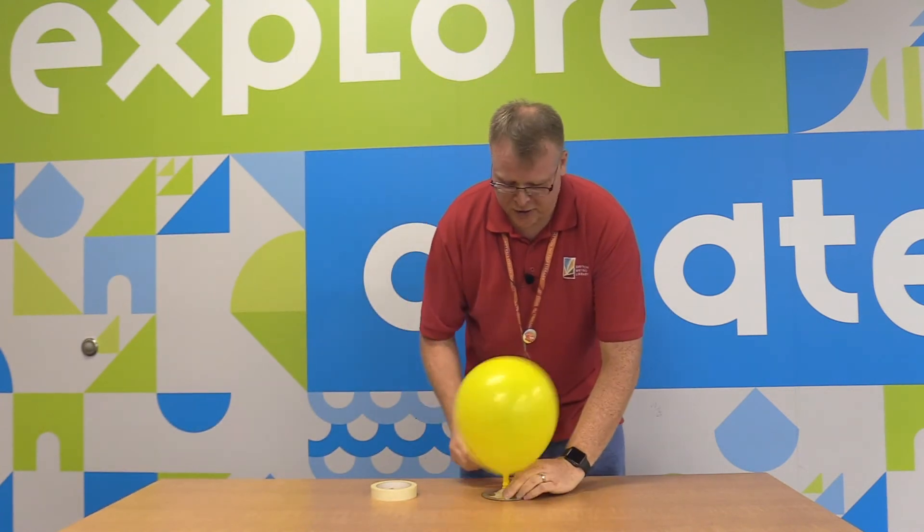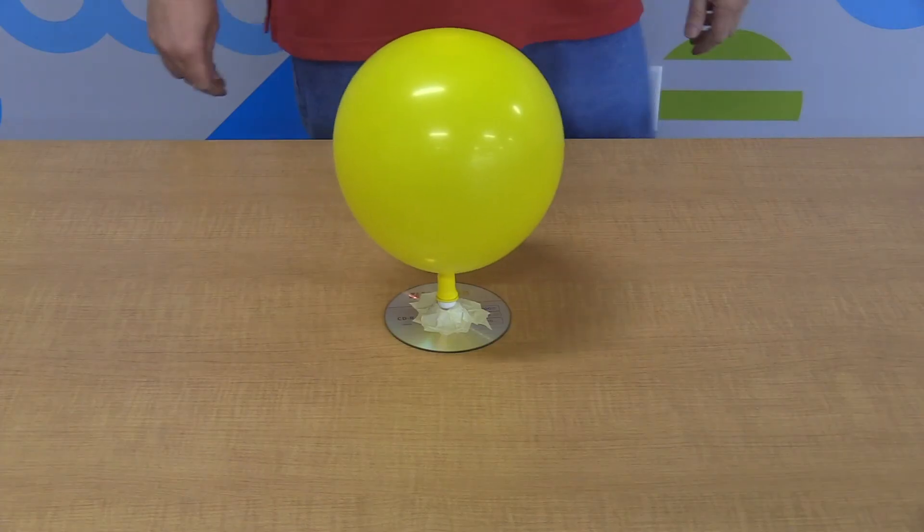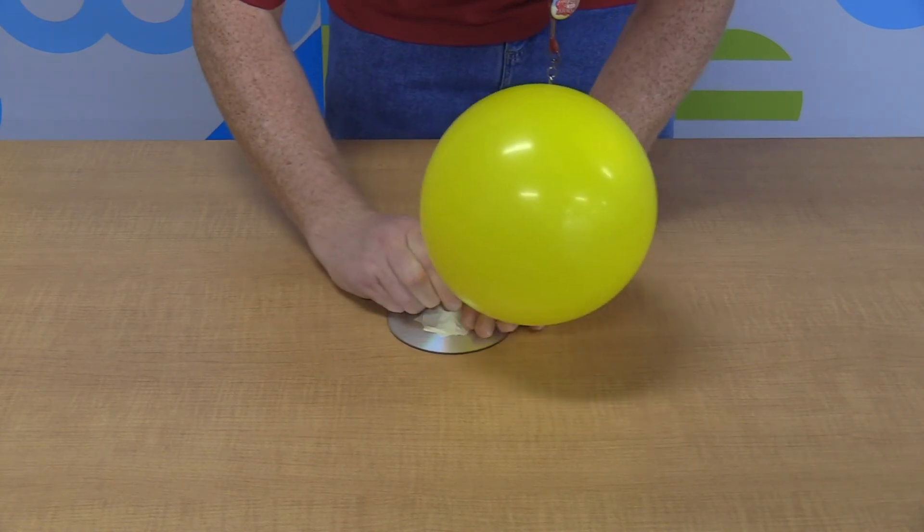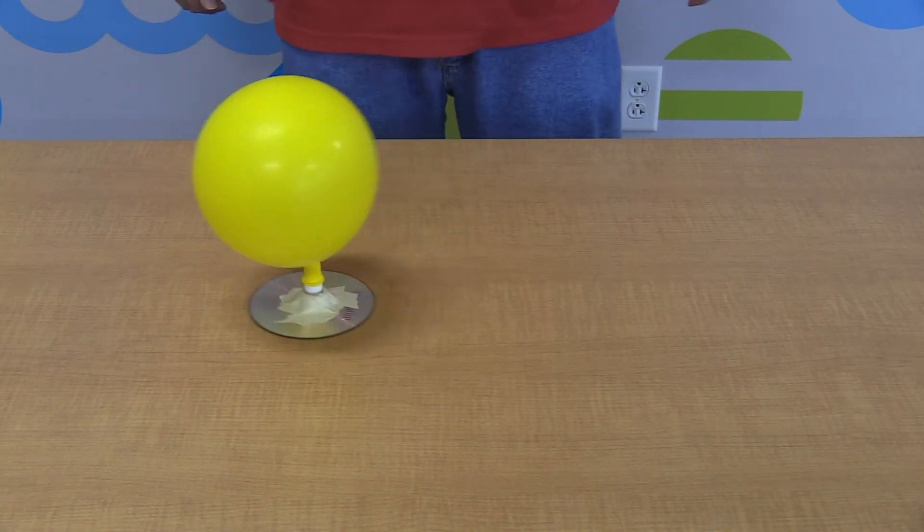Now untwist the neck when you're ready. You can open the cap without removing the balloon. Here we go — give it a gentle push. Look, it's gliding!